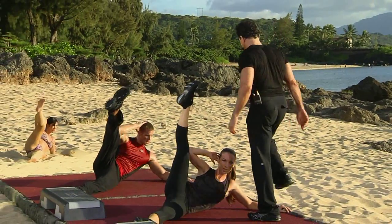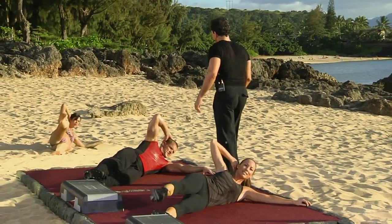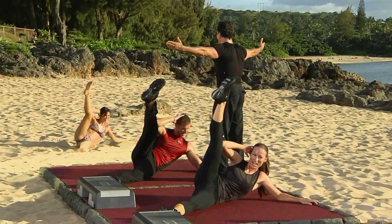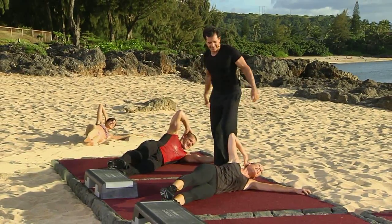Nice work there, Brian. Nice work there. Keep it up. You're all full of sand. Amazing. Couple more.